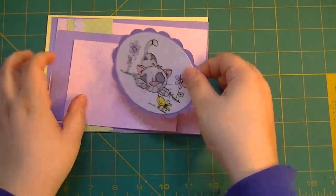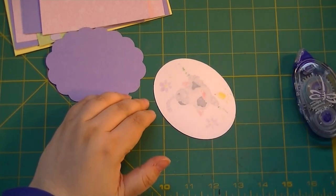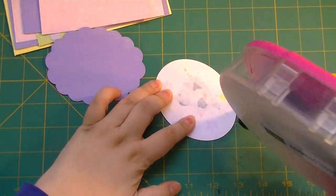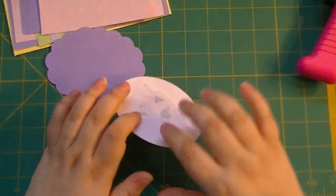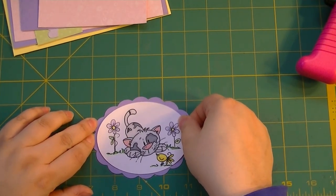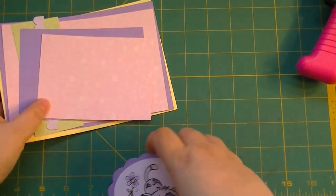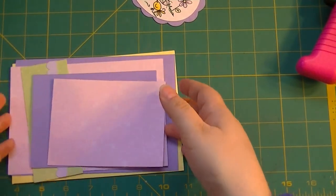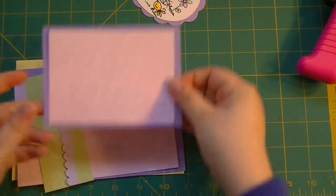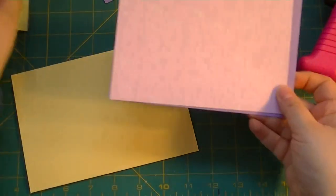First we'll adhere our main image up here. We're going to get it put onto our scallop. We have two scallops - one here and one as a scallop border - which satisfies the bingo requirement. We can go ahead and get the bottom stuck on. I'm actually using seam binding that's going to tie onto this one, so we'll leave that alone for now and start getting these put down.